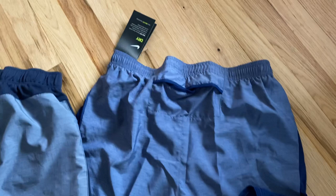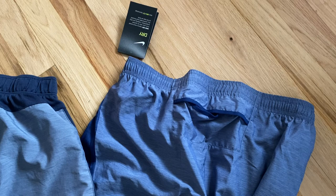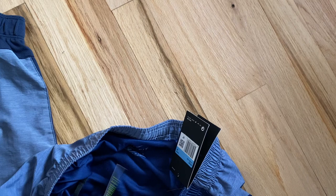They have pockets on the sides right here, which is great. They're very reasonably priced — under $30, I think around $26. They also have a liner in the middle.